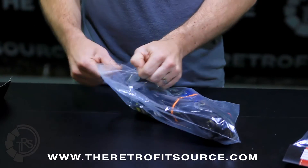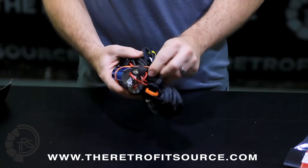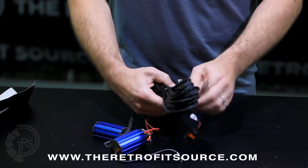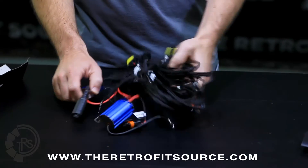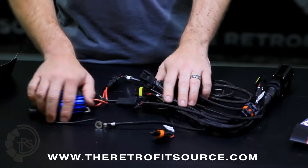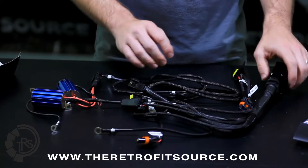Once we get it out of the bag, you can see the harness itself has all kinds of accessories attached to it. The first thing that you'll notice is that thankfully all of the connections are actually labeled, so that helps you sort it out a little bit between ground, high beam, etc.